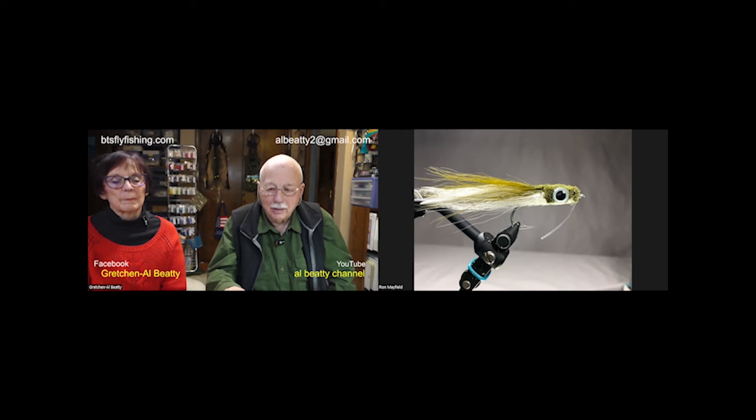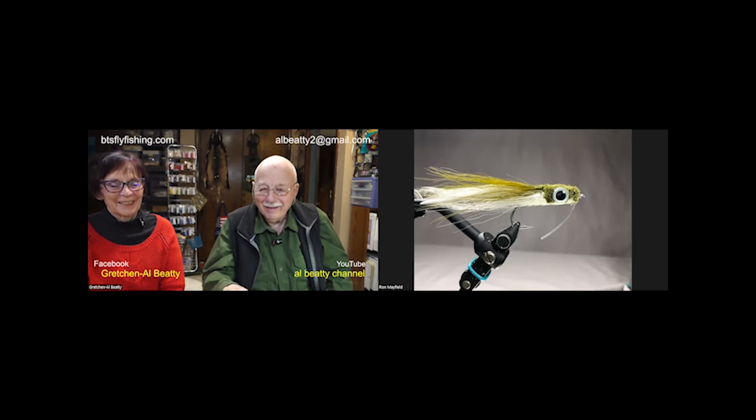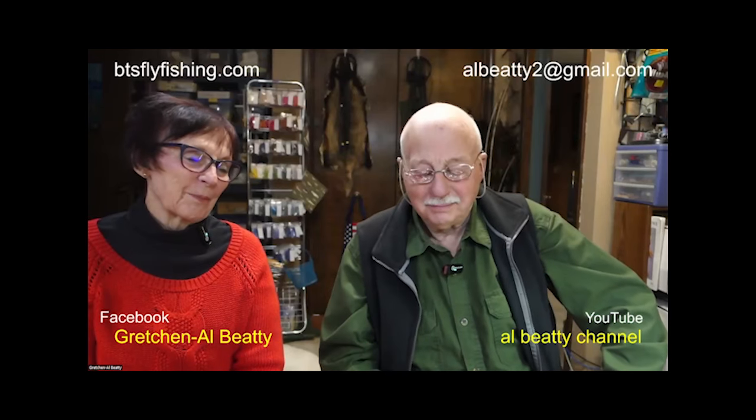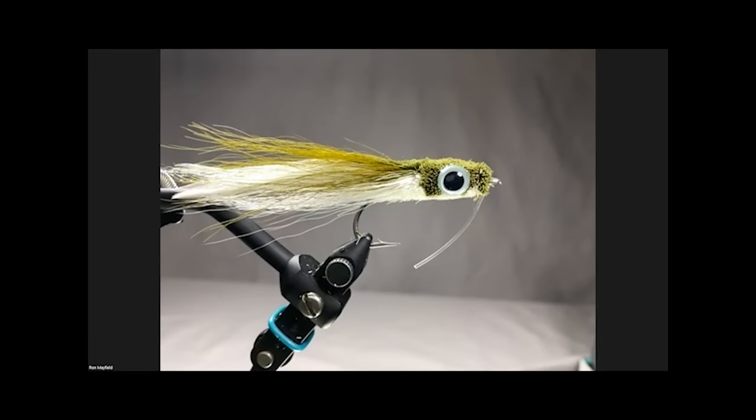Thank you Ron - the presentation was phenomenal! Just remember: you can do deer hair over anything. I don't do a whole lot of cold water fly fishing but I'm thinking about some terrestrials, or what about Dave Whitlock's sculpin pattern? That's exactly what I was thinking - it won't take long to modify that to a sculpin. There are also a lot of streamer patterns this would be great on, especially for crappie and walleye.